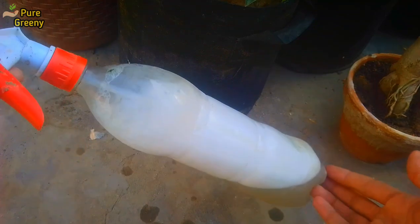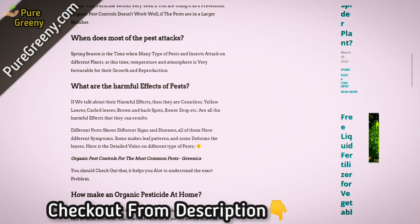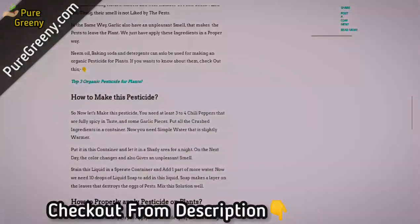I have also made an article on making this organic pesticide at home, that you can check out from the description box and on our website puregrena.com.